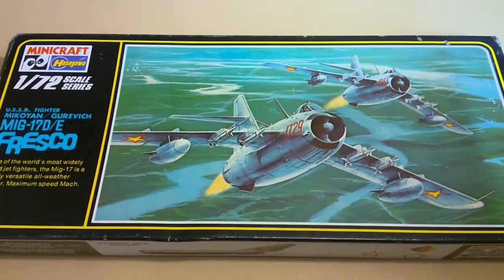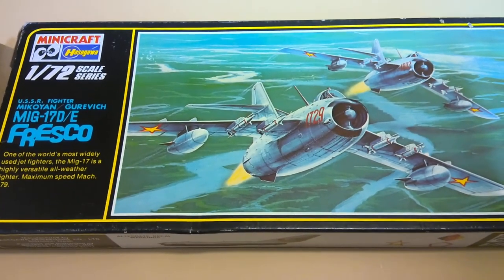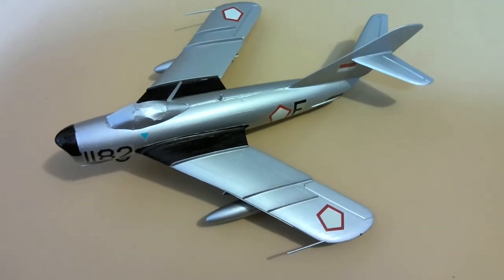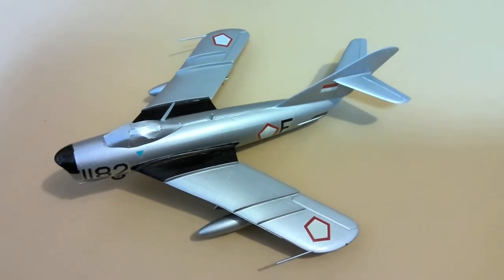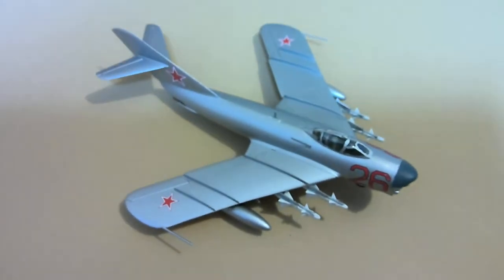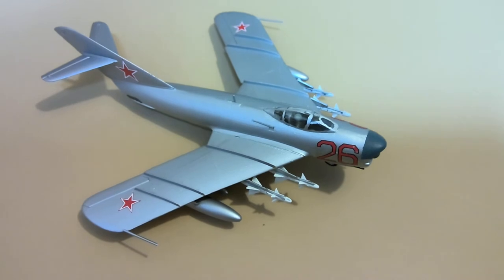Next up, we had done a couple of these Minicraft/Hasegawa MiG-17s, and I'll show you a couple of different variants. This is a MiG-17 done in the Indonesian Air Force — still working on it, as you can see the masking tape is still over the cockpit. And here's the one from before that we did back in 2020 — that's the Russian version with the missiles on it. So that's where those ended up and how they came out.